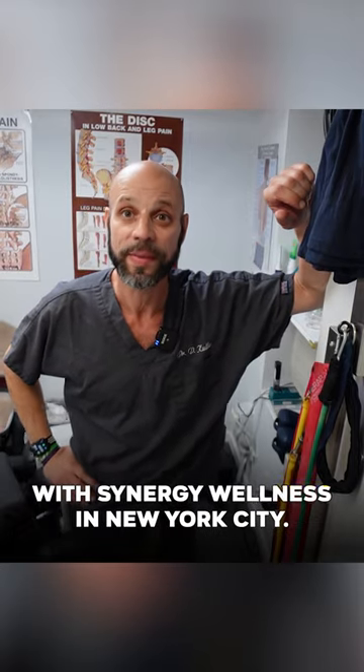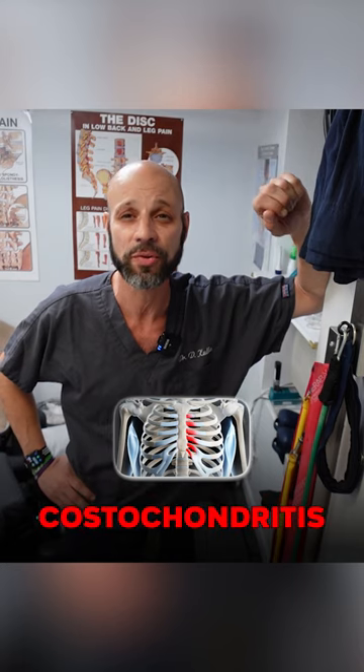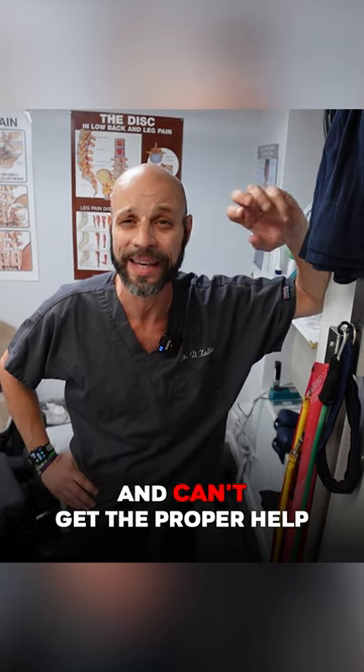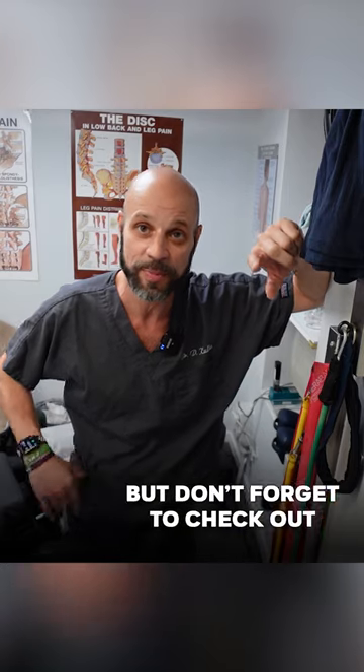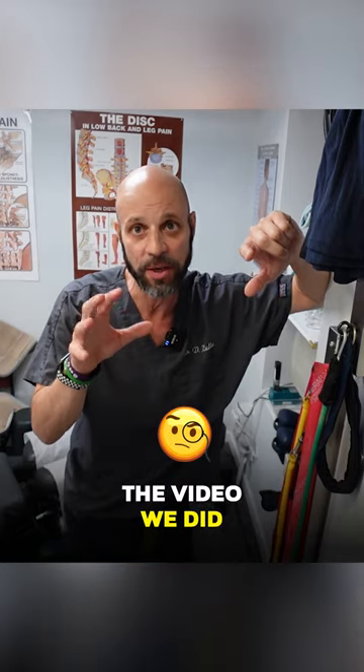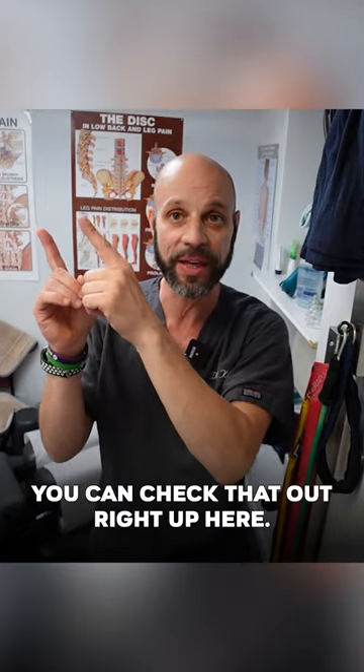Hi everyone, Dr. David Cull here with Synergy Wellness in New York City. I specialize in a condition called costochondritis that so many people suffer from and can't get the proper help. I'm going to give you another one of my favorite tips, but don't forget to check out the video we did on all the stretches and exercises for costochondritis. You can check that out right up here.